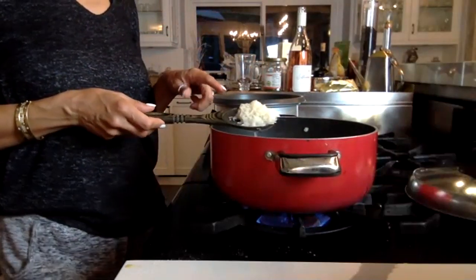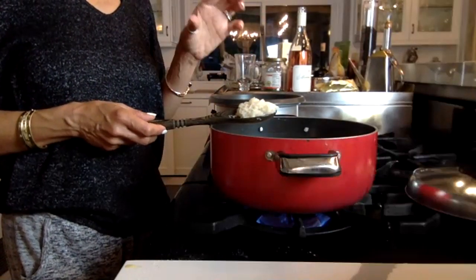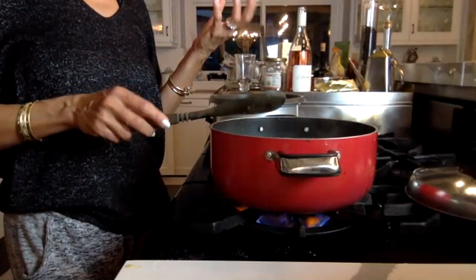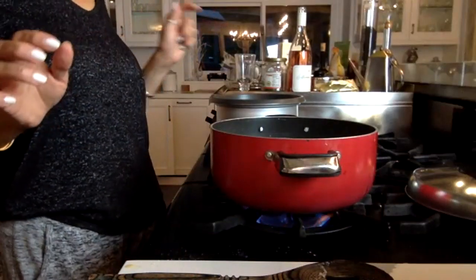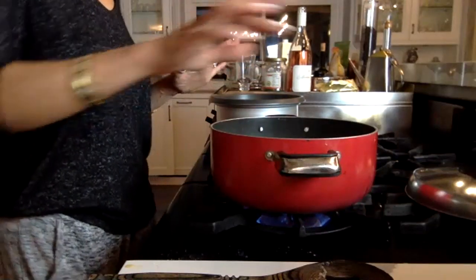Another way to check the rice without tasting it: the grains, once boiling, will grow and expand — they'll suck up the liquid and expand. So let it keep going. If you don't have enough water over your rice, it might take a little longer.